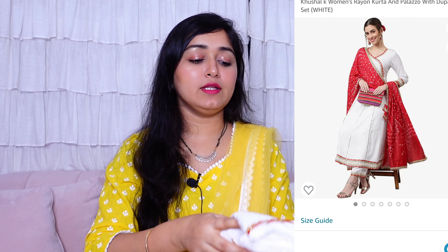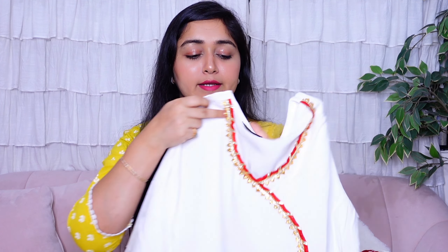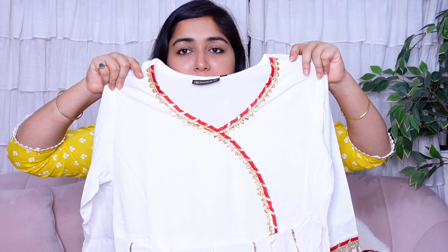The next outfit is from the brand Kushal's. The photo of this looked absolutely beautiful — the red and white, or cream with red/maroon combination looks very royal and festive at the same time, so I ordered it based on that. The kurta is in proper white — almost off-white — color.